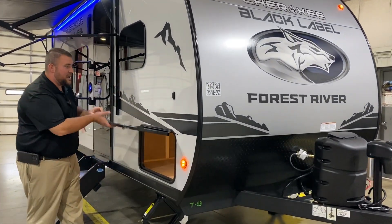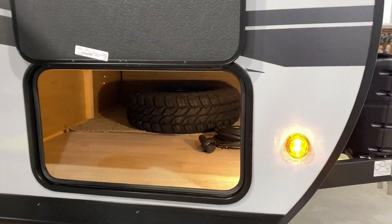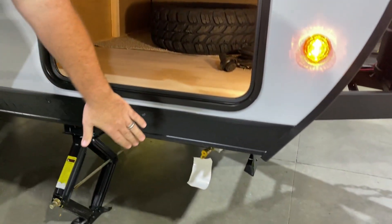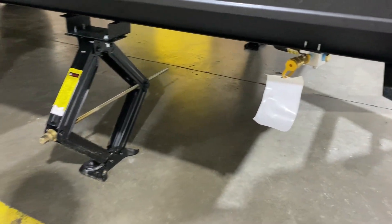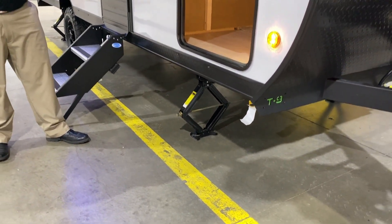We're going to have the magnetic door latch and lots of storage up front with an integrated LED light up there as well. The spare tire is included. Underneath at the very front there's an LP quick disconnect so if you have a portable gas grill you can tap into that instead of taking another bottle with you.